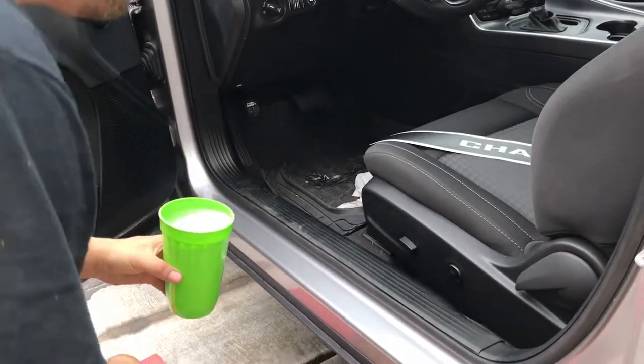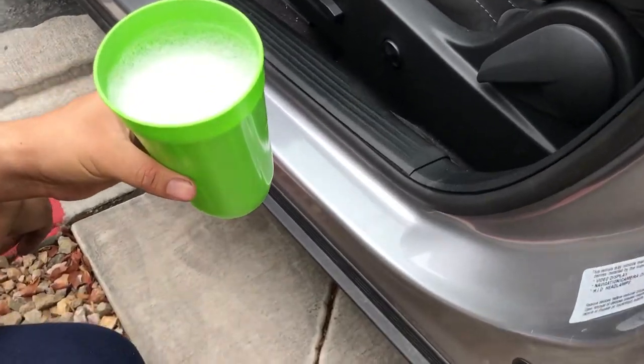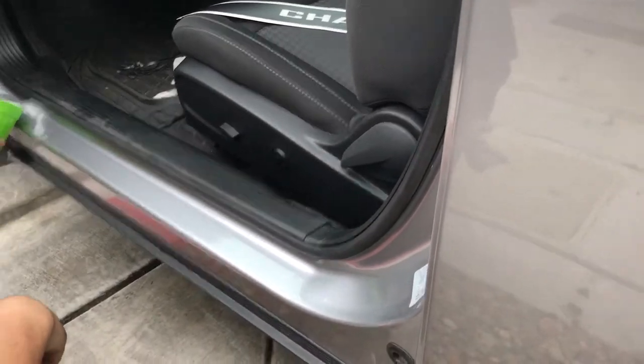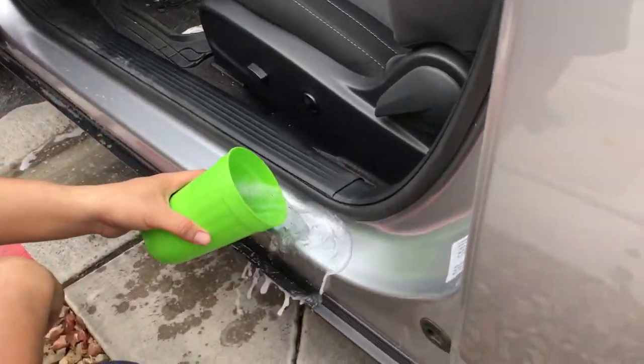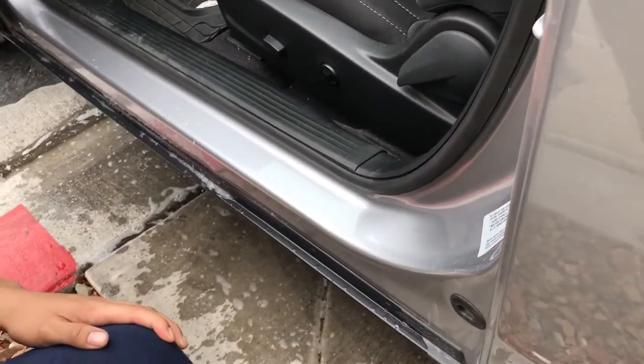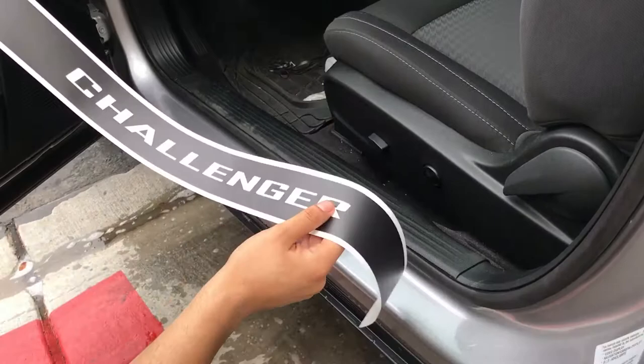You want to make sure you use a lot of soap and water — they recommend a spray water bottle, but I just grabbed a cup and put some water and soap on there. Just make sure you put a lot of water on there, so that if you make a mistake you can lift it up and put it back on. Here it is, and of course the Challenger logo faces you.